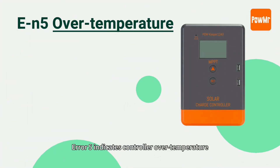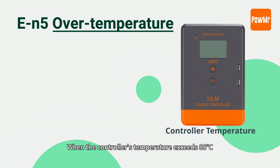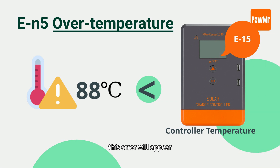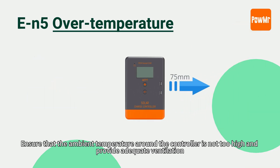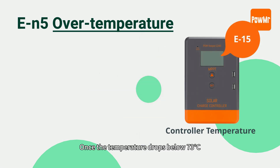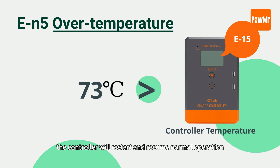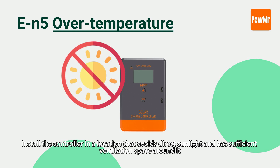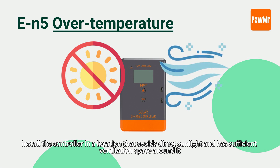Error 5 indicates controller over-temperature. When the controller's temperature exceeds 88 degrees Celsius, this error will appear and charging will stop. Ensure that the ambient temperature around the controller is not too high and provide adequate ventilation. Once the temperature drops below 73 degrees Celsius, the controller will restart and resume normal operation. To prevent over-temperature issues, install the controller in a location that avoids direct sunlight and has sufficient ventilation space around it.